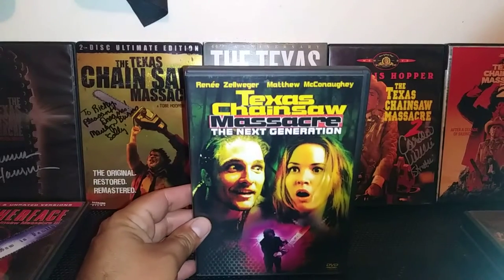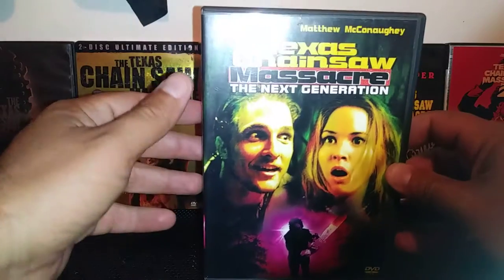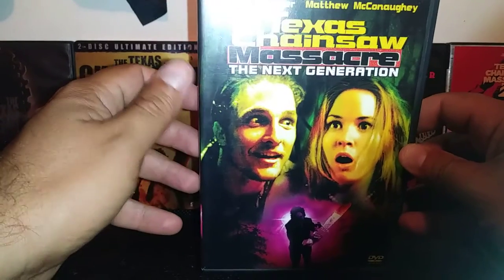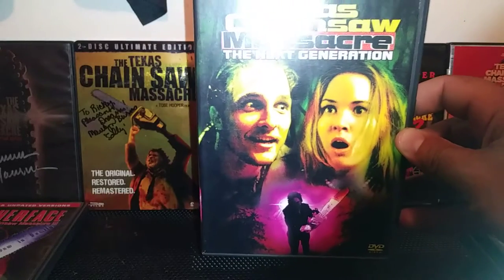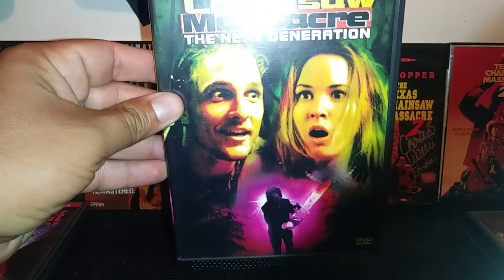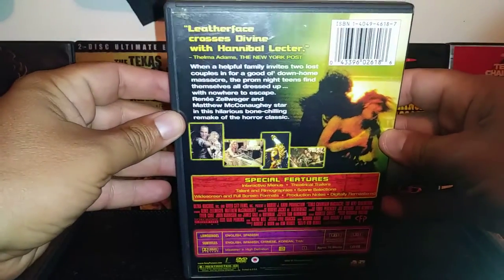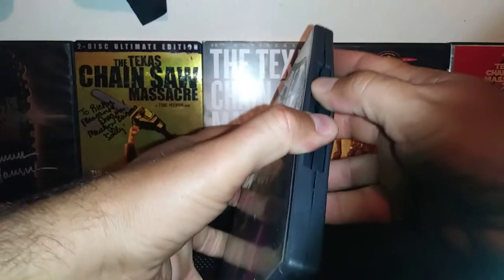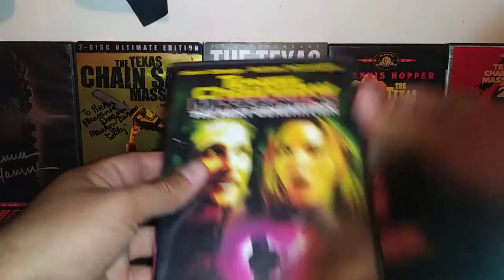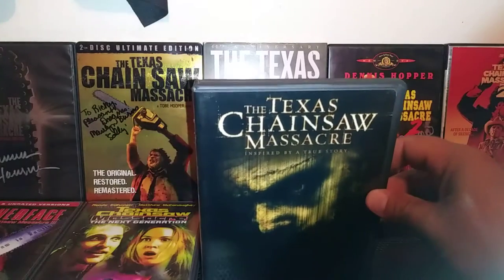This is the worst one — Texas Chainsaw Massacre: The Next Generation. The film was horrible, but Matthew McConaughey was actually good in it, playing a psychopath — just look at those eyes. The actor who played Leatherface passed away, so I have to give him respect — rest in peace, he tried so hard. The movie wasn't that great overall, but I first saw it on VHS and got the DVD just to complete the collection. It's a crazy film — and Renée Zellweger is in it too.